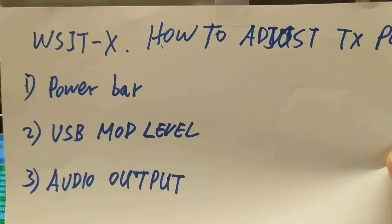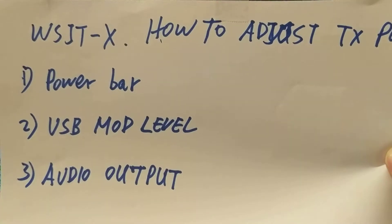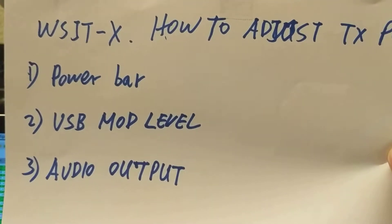There are three ways to change the power. The first one is to adjust the power bar. The second is USB mod level. The third is audio output. Let me show you how to do the power bar.